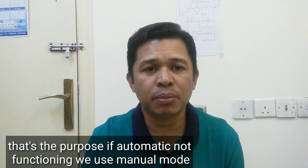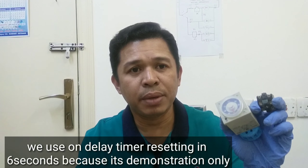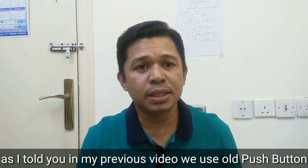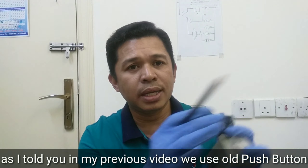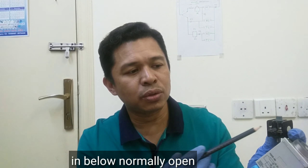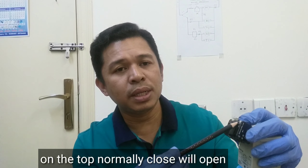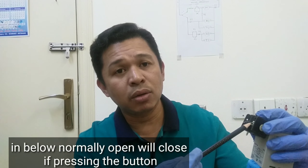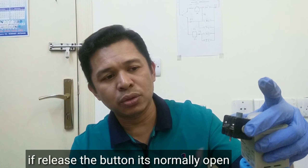Kung masisira yung automatic, pwede i-manual mode. Ang timer na ating gagamitin ngayon ay on-delay timer. Nakasetting siya sa 6 seconds dahil demonstration naman ito. Gaya ng sinasabi ko sa inyo guys, yung ginamit nating pushbutton is old pushbutton — sa taas nito ang normally closed, sa babaan nito ang normally open. Kung i-press natin itong button, itong sa taas na normally closed mag-open, ito namang sa babaan na normally open mag-co-close. Pag bitawan, mag-normally open.